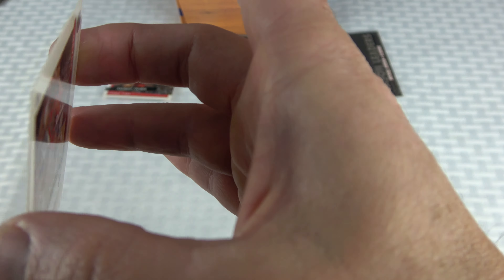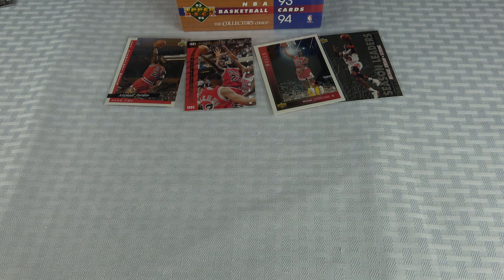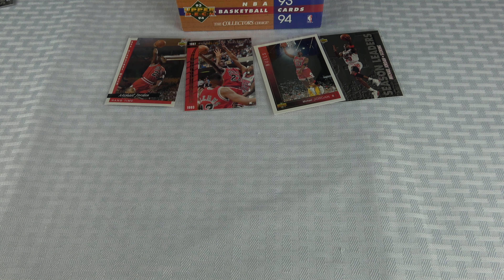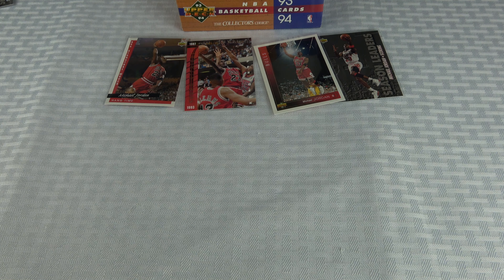Also pulling Robert Horry — not a rookie card. Another Shaq league leaders card, and a Pacers team schedule. We might be not even halfway through. We're sitting at four Jordans, or more if you count these playoff highlight cards, which puts us closer to seven or eight.